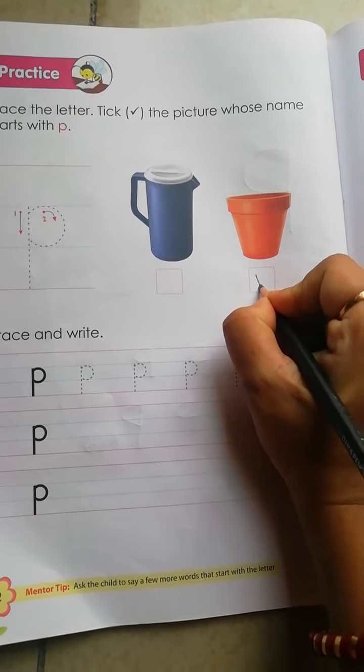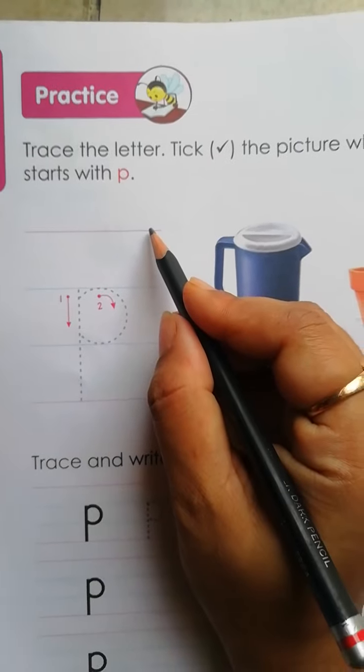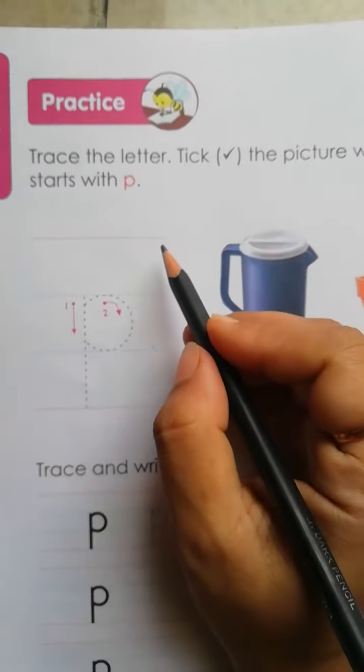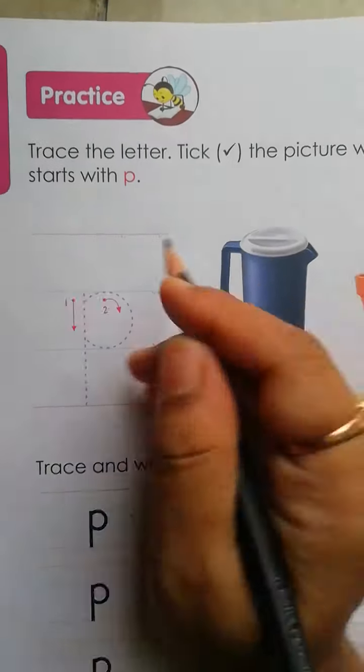So you have to tick this. Now, how to trace? How many lines are there? There are 1, 2, 3, 4 — 4 lines: red line, blue line, again blue line, again red line.